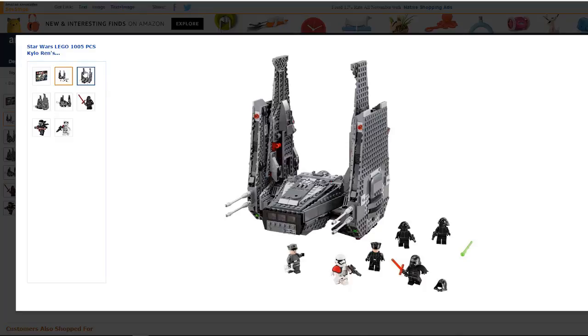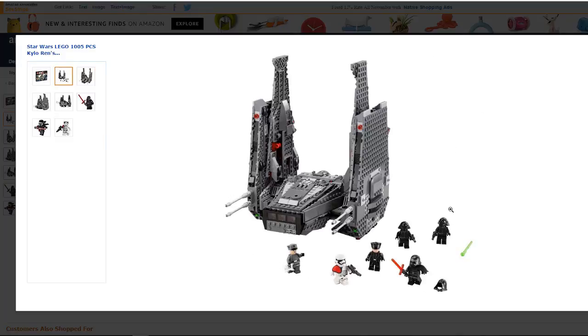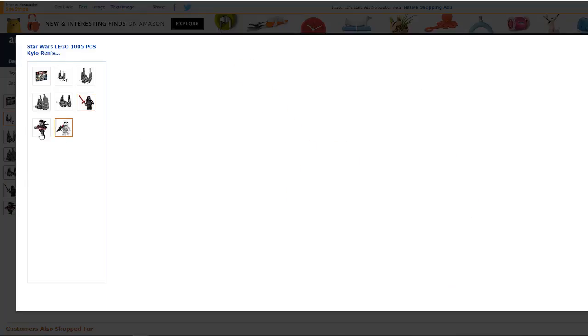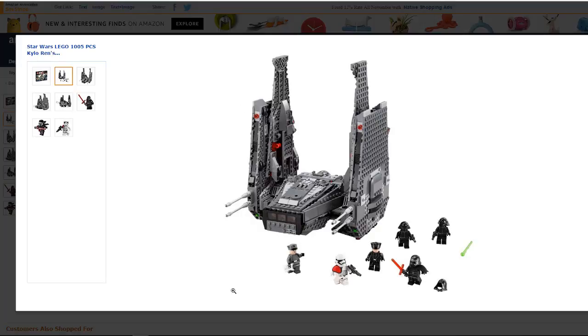Kylo Ren's Command Shuttle is a really cool building kit that doubles as a very impressive display model. It also comes with minifigures included, such as a stormtrooper, which is going to make it really attractive to any collector or avid Star Wars fan. Overall, a really cool little building kit.